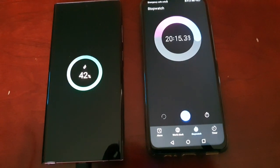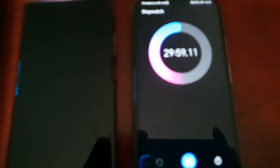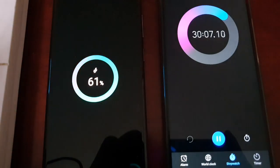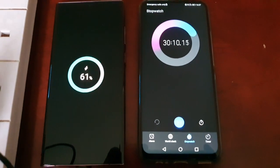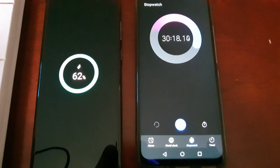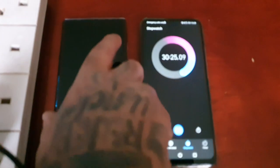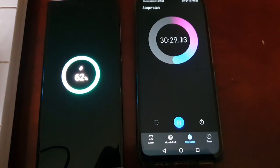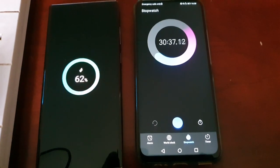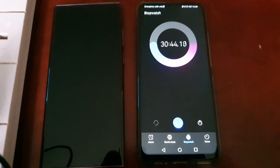Okay guys, I'll be back in the next 10 minutes. Back again — we're almost at 30 minutes. It's at 61 percent. So roughly we're getting about 20 percent every 10 minutes — that's pretty good. By my estimate it should take around 60 minutes to get a full charge from zero percent.